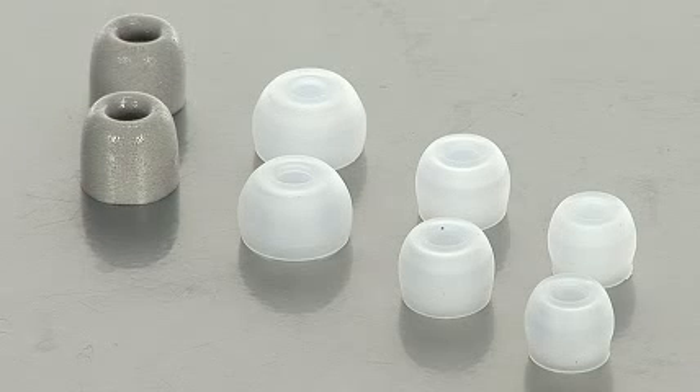Another really great feature that helps you achieve noise isolation is the ear tips. Ultimate Ears gives you three different types of sizes on the silicone ear tips, and also a set of foam ear tips. So not only does it help with eliminating noise, but it also gives you a comfortable fit.